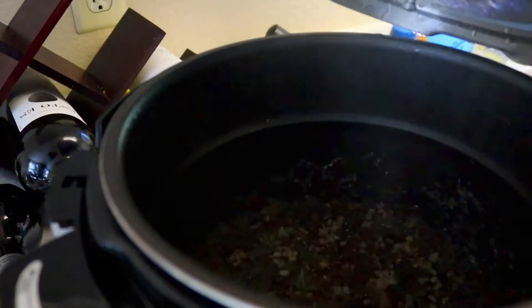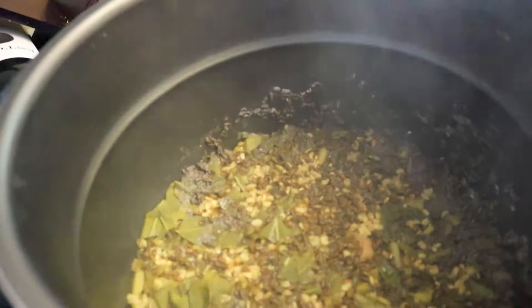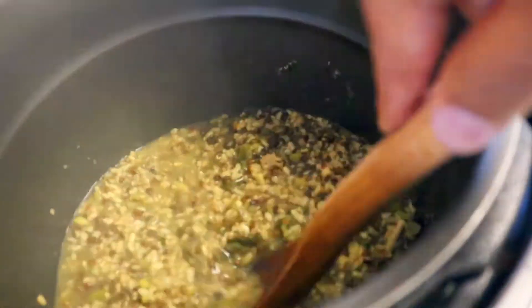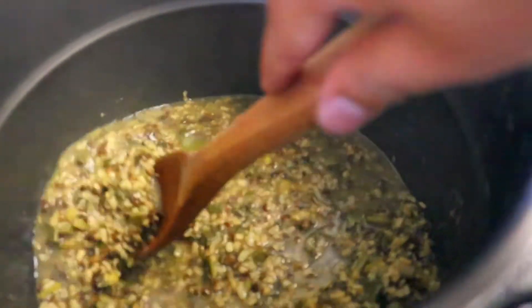Close with the pressure cooker lid and cook it following the pressure cooker instructions. I'm cooking for eight minutes in the pressure cooker. Make sure the lentil is soft, then set aside.